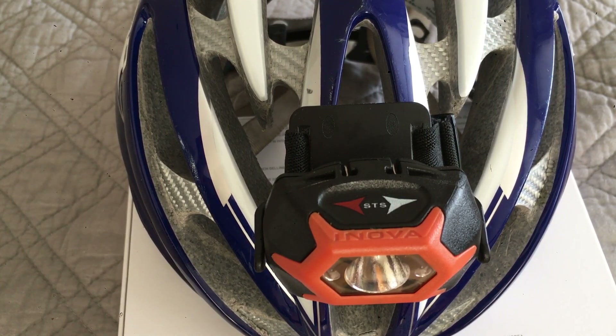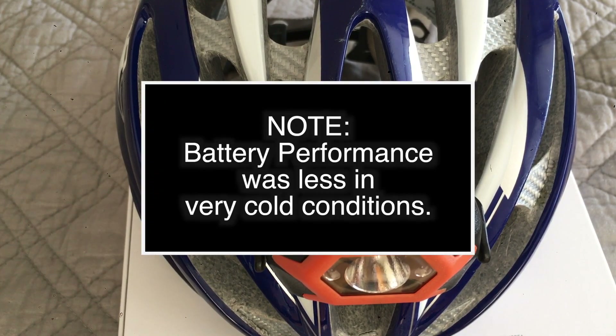It throws light up to 84 meters. The battery should last on high — which is 142 lumen — up to 4 hours and 40 minutes. On low, which is 3 lumen, 255 hours, which is quite a long time.